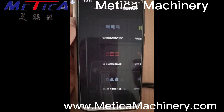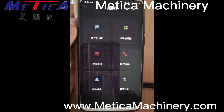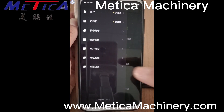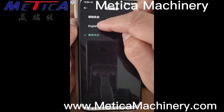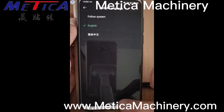Open this app. You can see it's in Chinese — we can translate and switch the language. Switch language to English.